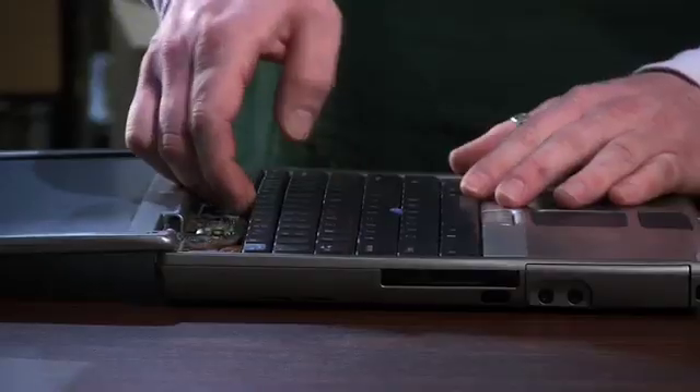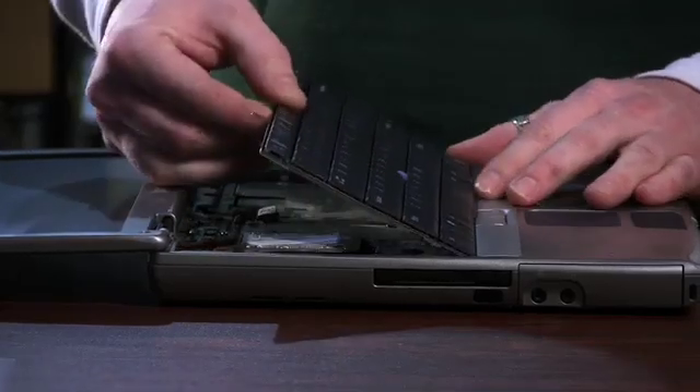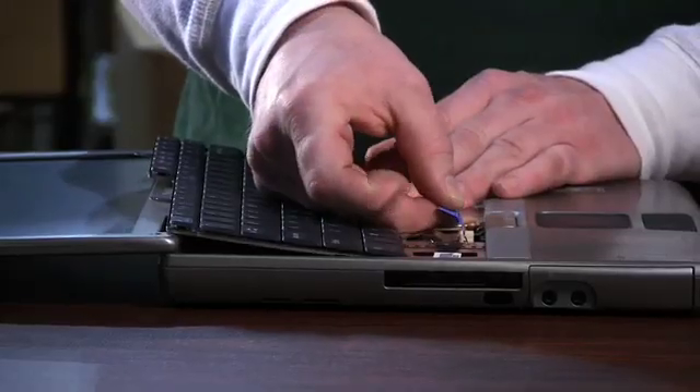Now your keyboard is ready to come off. You start at the top and pull straight up on it, then slide it out of the grooves at the bottom. If you notice there's a pull tab where it connects to the motherboard — you basically just grab that and pull straight up.